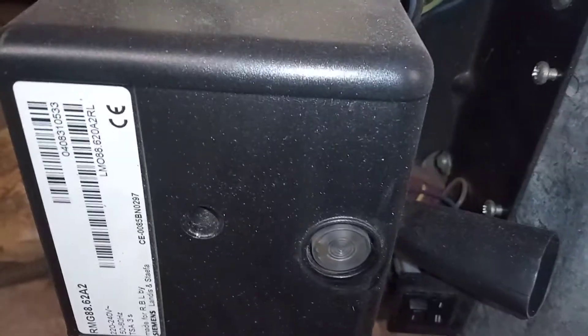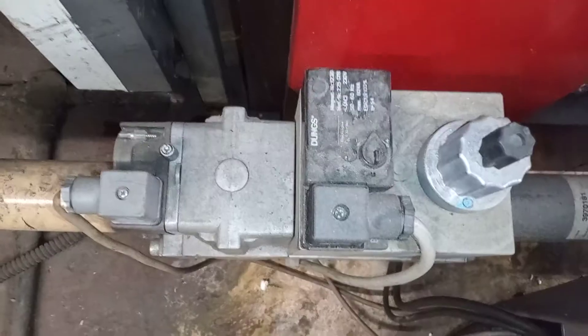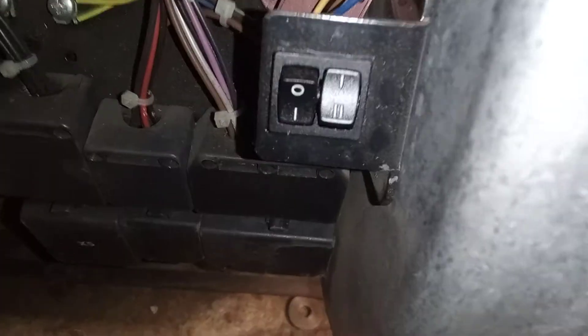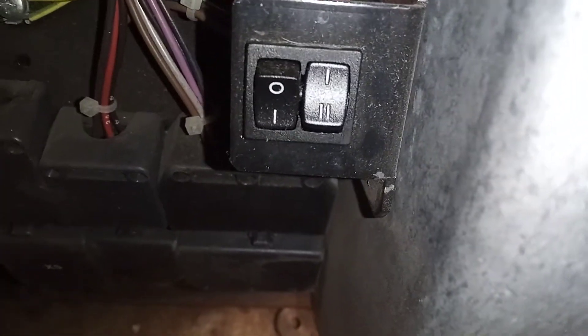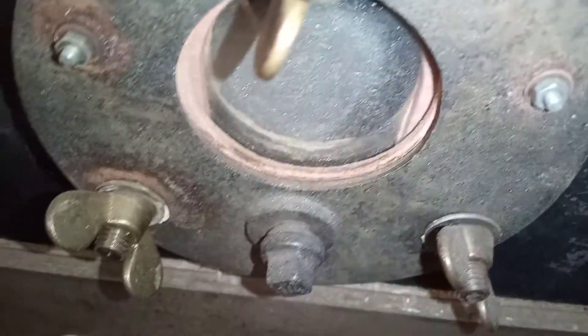Down here we have our control box and our Dungs multi-block gas valve. We have our high and low on the right, our on and off on the left. We have our sight glass here and another sight glass here. We have our air inlet here facing the boiler.